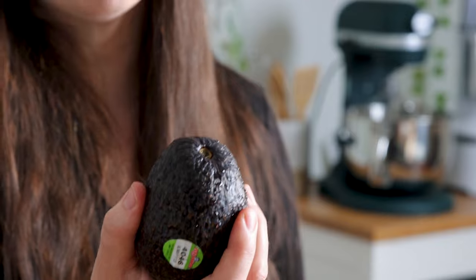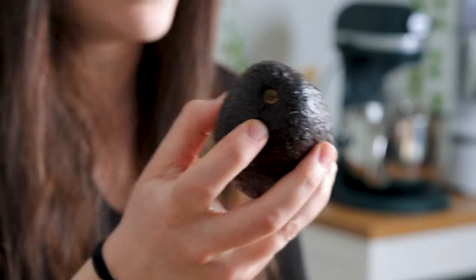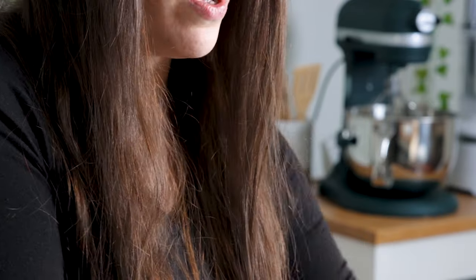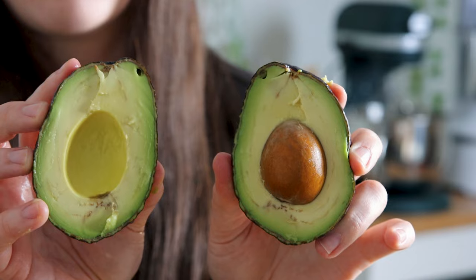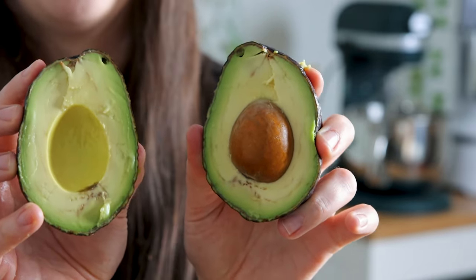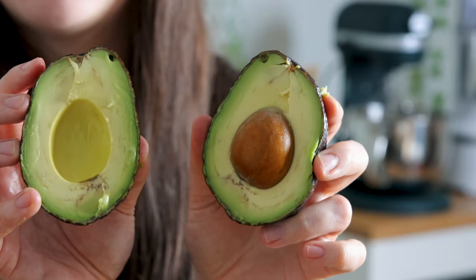Here's one that should be perfectly ripe, and I made sure that it had the plug on top — I like to call it a plug. This one is definitely ripe. This is a perfect avocado. It has a little bruising right there, and that's no big deal — you can cut those parts out if you want or just mash it all together. It really makes no difference. They're doing it at Chipotle, so you might as well do it at home. This is perfect and ready to go for mashing.